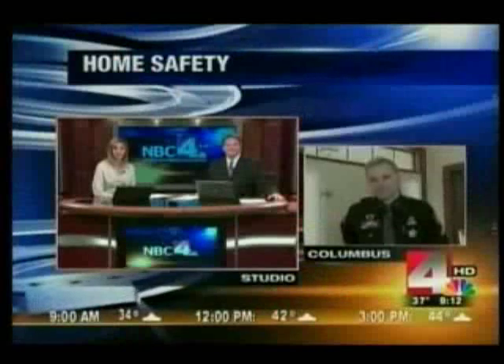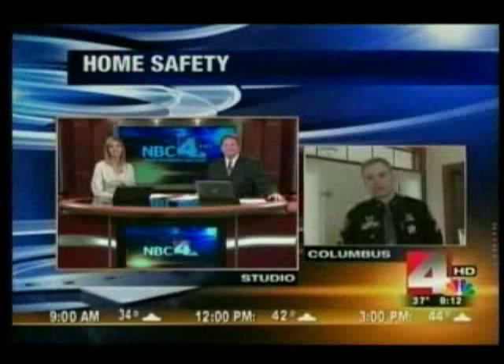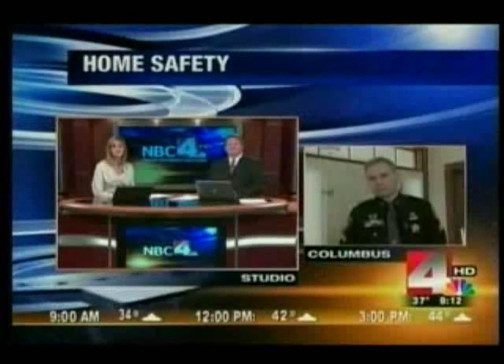We have a brand new segment for you this weekend. It's going to be all about law enforcement and making your house safer. Corporal Zach Scott of the Franklin County Sheriff's Office is joining us live this morning and is showing us several different ways and different types of locks that you can install in your own home.